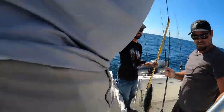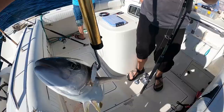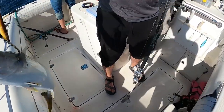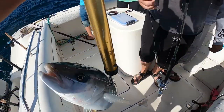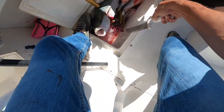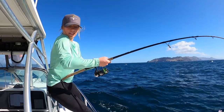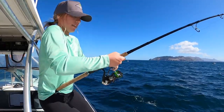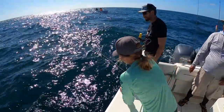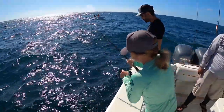No catch and release - catch and keep! Hell yeah, on the retrieve too? Hell yeah, go! All on the yo-yos now, got two fish doubled up again.